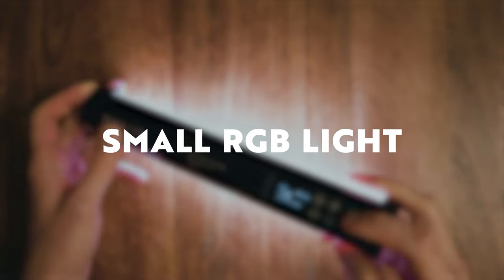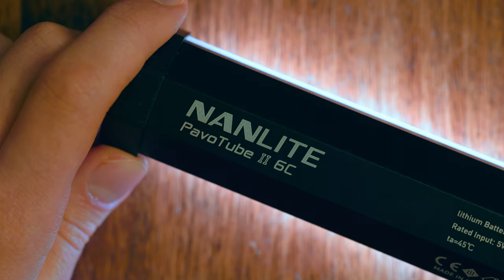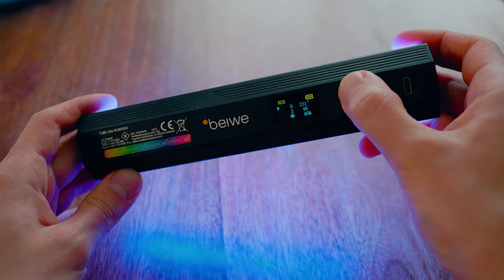The first item on my list is a small RGB light. There are tons of options out there so I'm just going to drop a link to a couple of different options in the description below, and there are also going to be links to every other product I talk about in this video. I currently own a couple of RGB tube lights and I absolutely love them — I think they're one of the best bang-for-buck camera gear investments you can ever make.